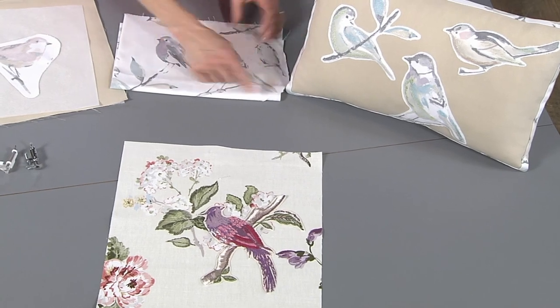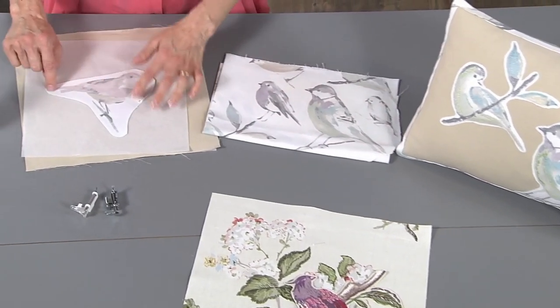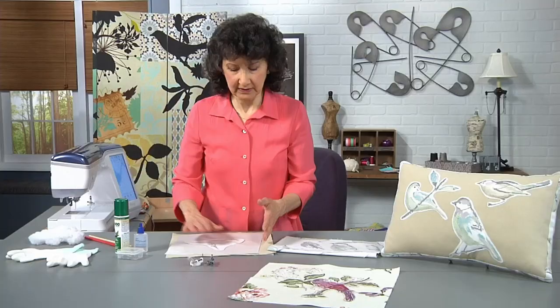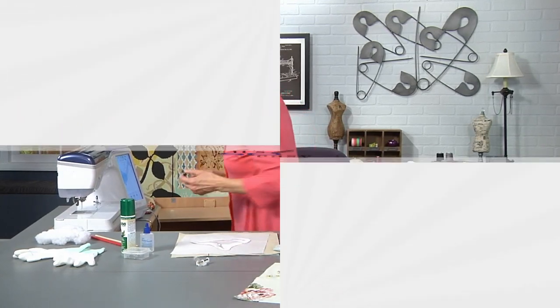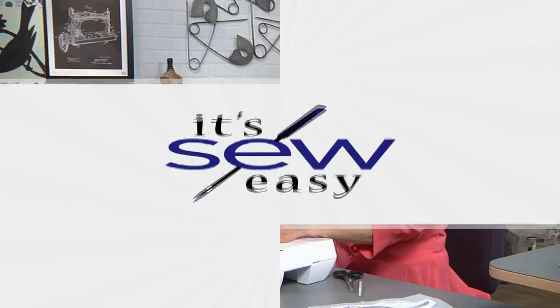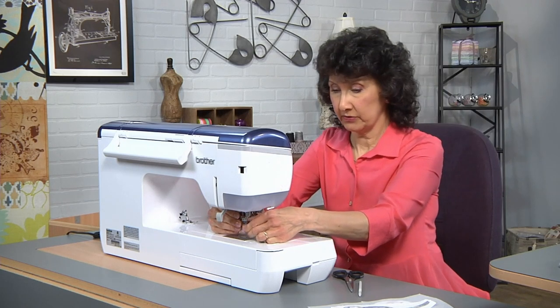Step one: draw a margin. You are going to lose a little bit of your motif when you do that because you want to have about a half inch surrounding it. Let's go ahead and go over to the machine. This foot has its own shank, so I'm going to screw that on.